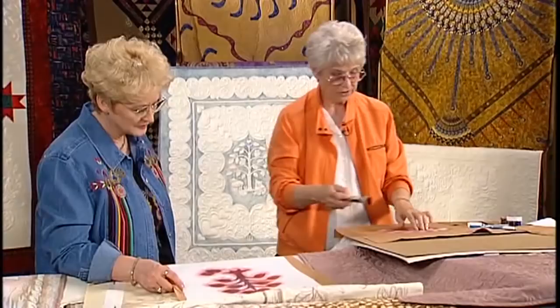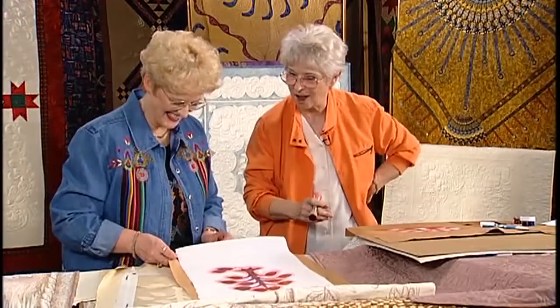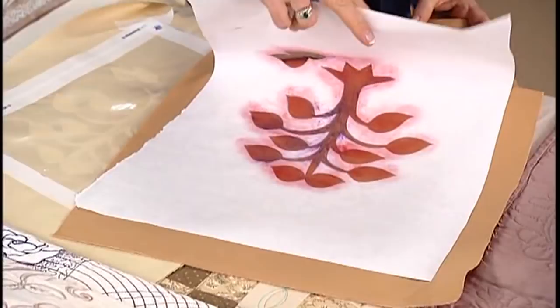I'm going to let you do the honors — you can just go ahead and peel that paper off. I love peeling paper off. That's why I gave you the job. And you're probably darn good at it, too. And I'll save this — I'll be very careful because you said you could reuse it. Yes, you can reuse it.